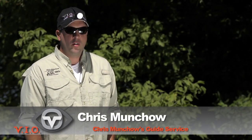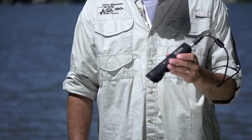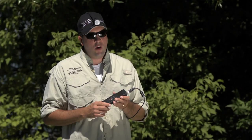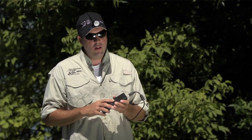Hi, I'm Chris Munchau from Chris Munchau's Guide Service, and for the angler like myself or the outdoor enthusiast, there's no better system to have than the POV HD. The POV HD is an all-in-one system. With the built-in LCD I can compose my shot, play back, and even edit in the field.